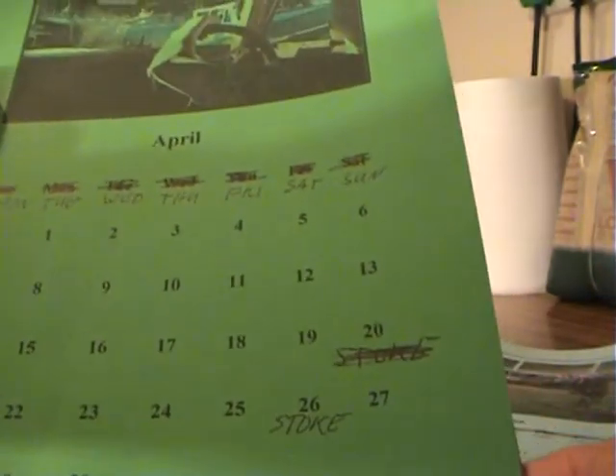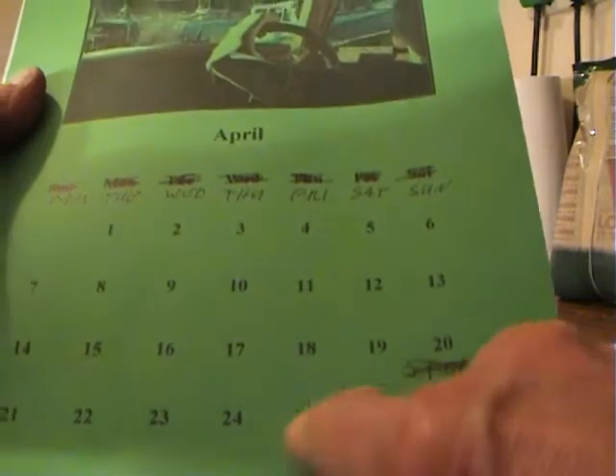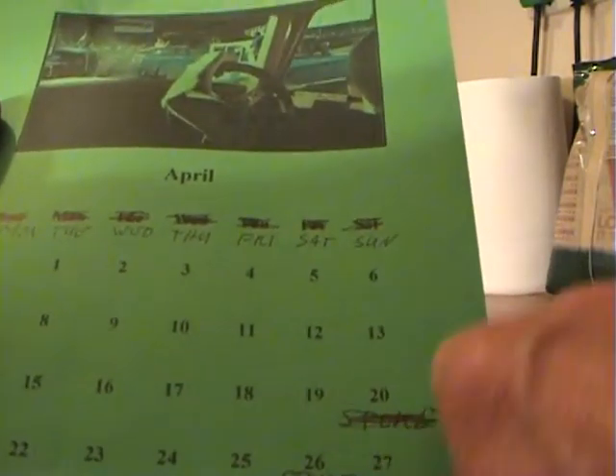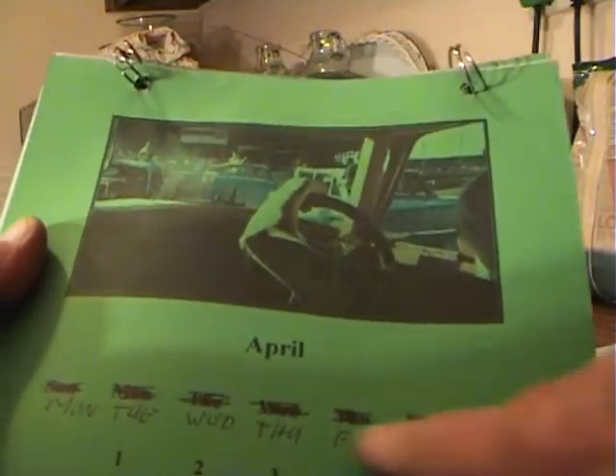I use a calendar a bit like a diary. We went to a banger meeting at Stoke in April, so I wrote it on there. And then what I did this time, I use it again, so I wrote on it. Well, of course with the new one, it'll last me quite a while.